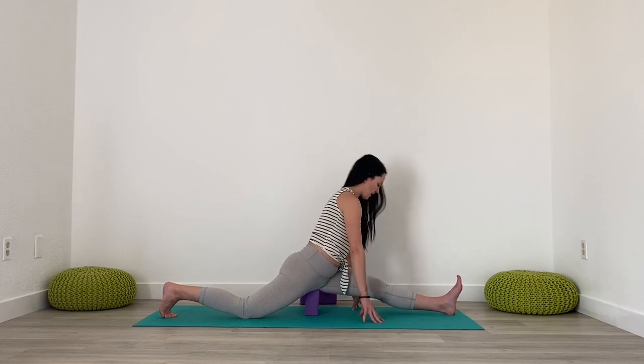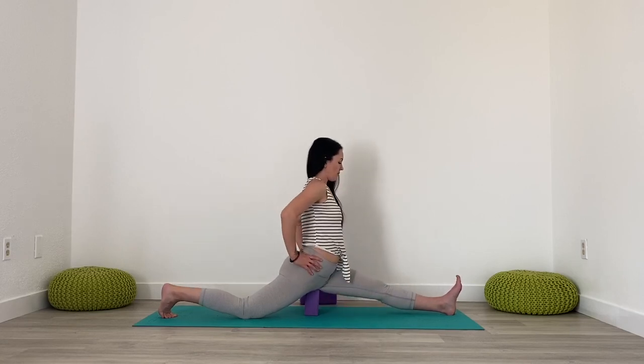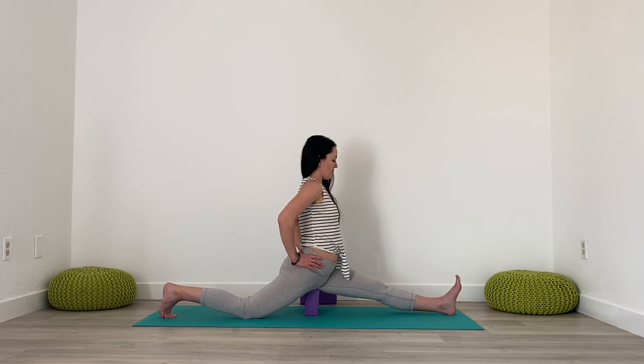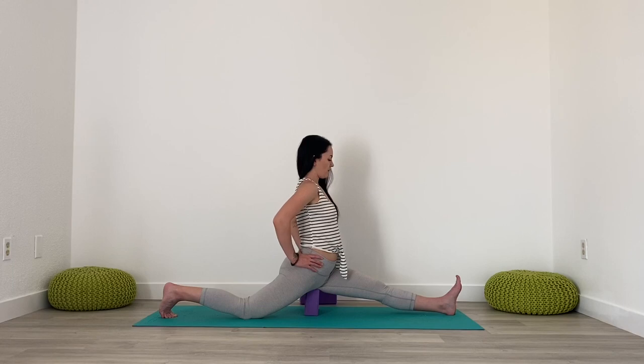Then you can take your hands off the ground, maybe bring your hands to your hips, working to square those hips off — right hip drawing forwards, left hip drawing back. Keeping the legs strong throughout the pose. Breathe.